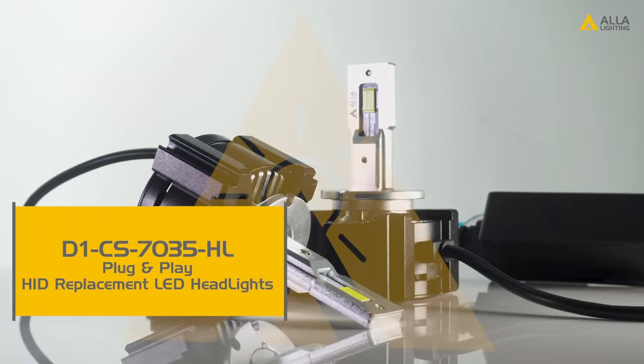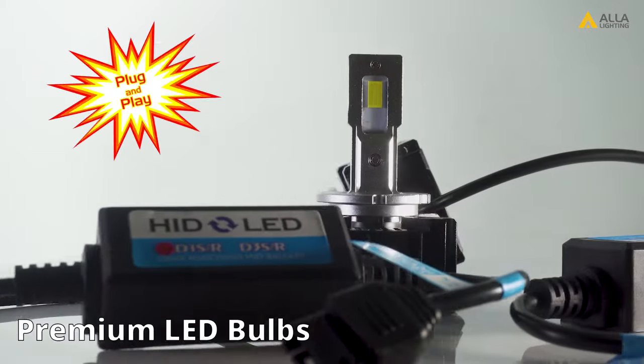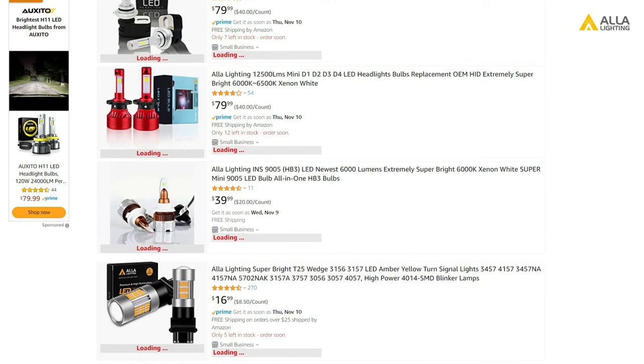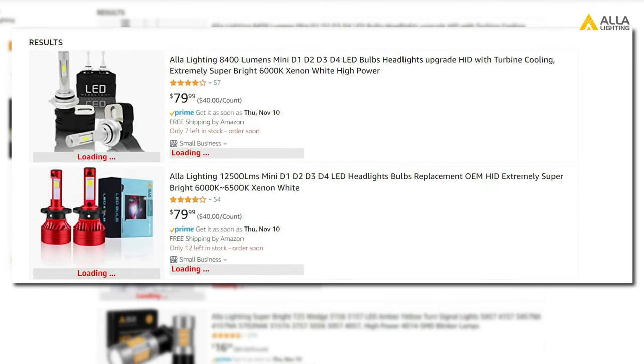There are two options you have. One is our plug-and-play CS7035 HID replacement bulb. The other option is to buy one of our LED bulbs that will fit your D1, D2, D3, or D4 HID bulb that will work independently without a ballast.